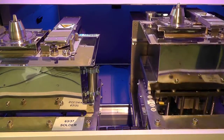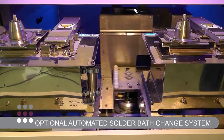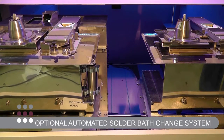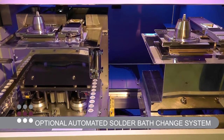The Jade Pro offers an optional automated solder bath change system, so it's capable of working with up to four solder pots in any given machine program. This is first-class flexibility, with up to four different solder nozzle types and solder alloys available to deliver maximum process capability.